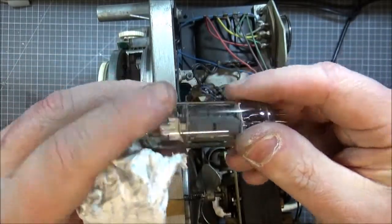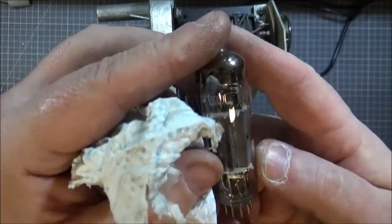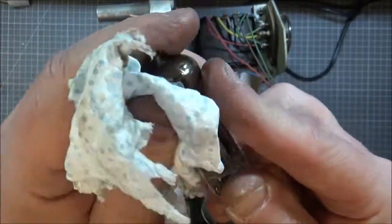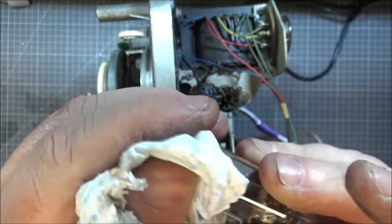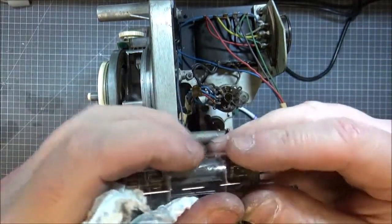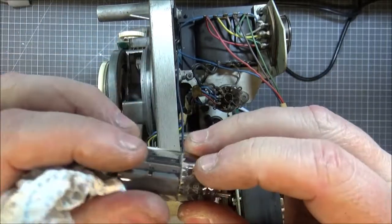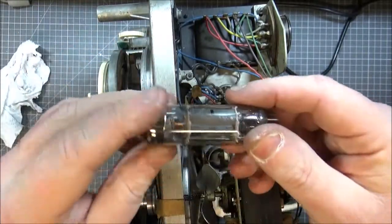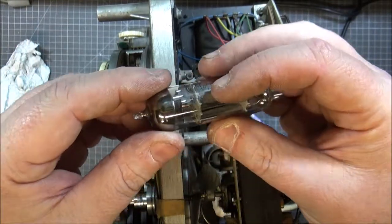I could probably get 100 quid for that valve alone for some idiot who wants to make their system work. This does work - this is almost a time capsule. And then I figured out: the belt broke. All it is, is just... there are parts in here that have been sat doing absolutely nothing.